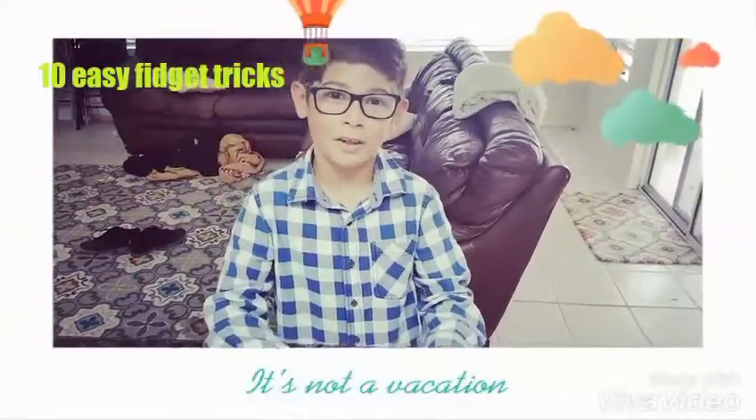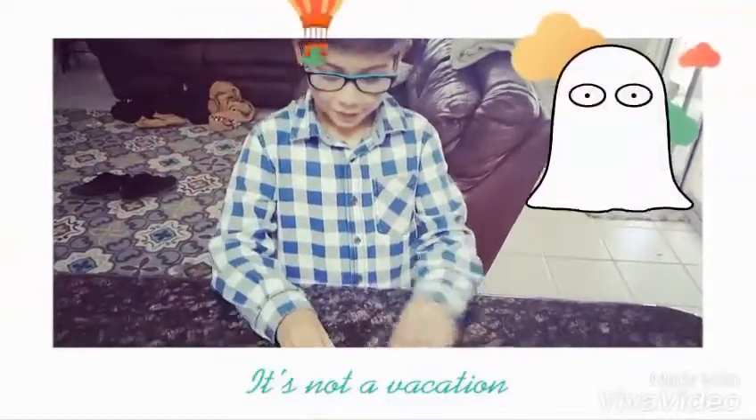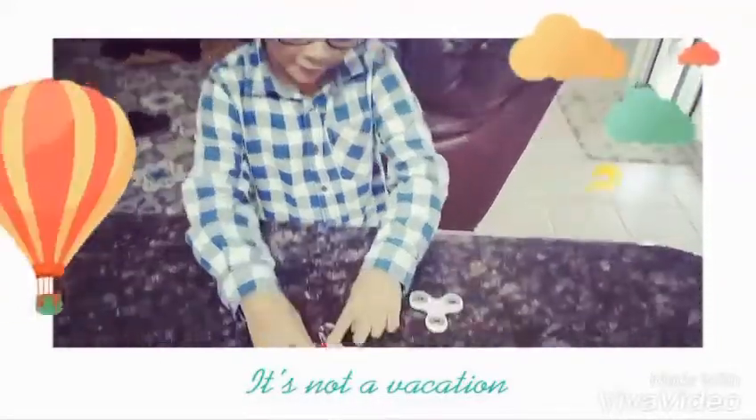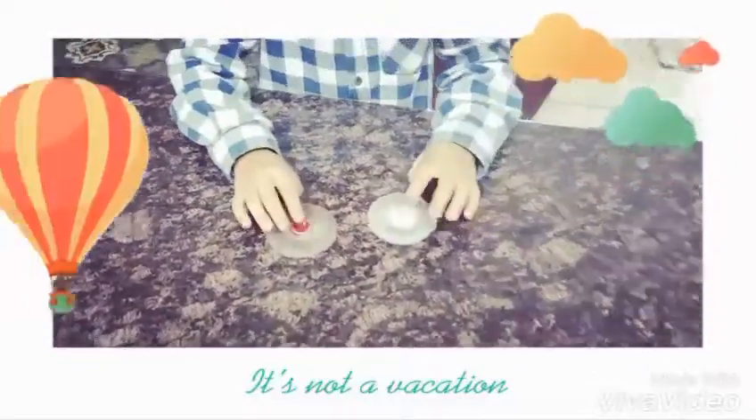Today I'm making a video called 10 Easy Fidget Tricks. Number 1 is, all you do is spin it on a counter or the floor. It's that easy.